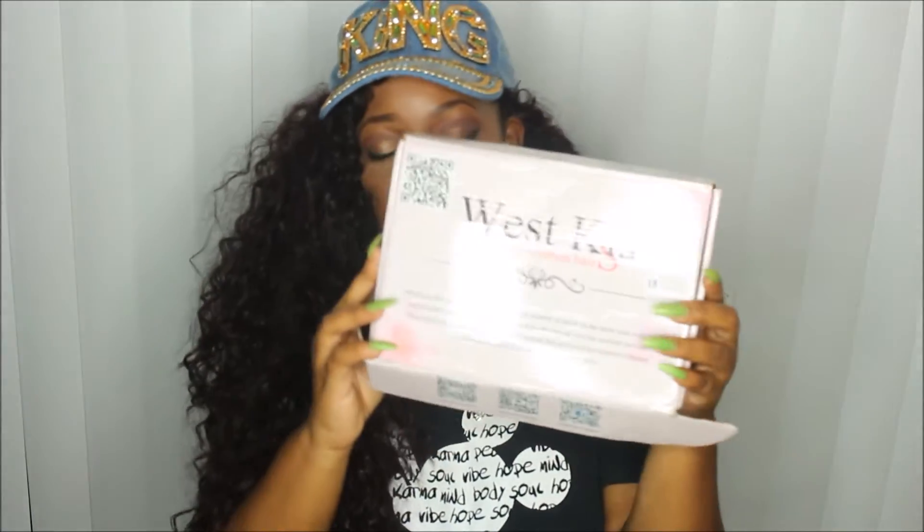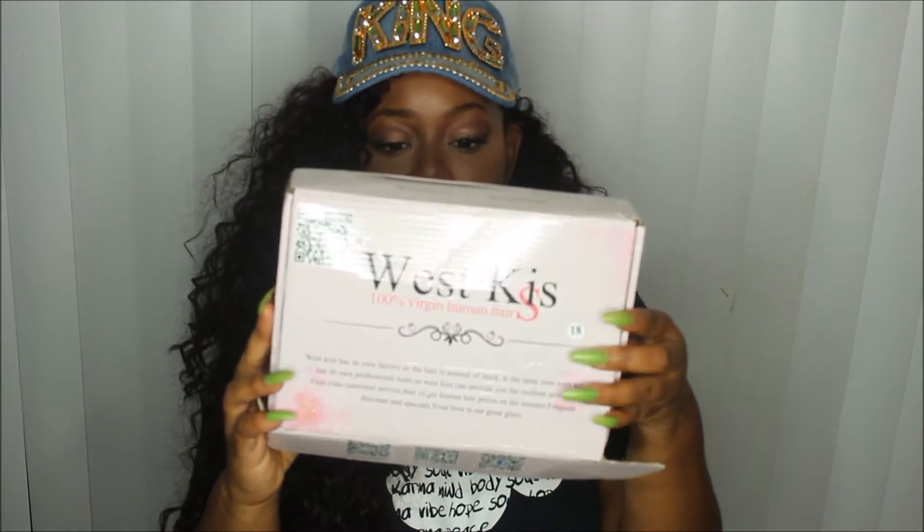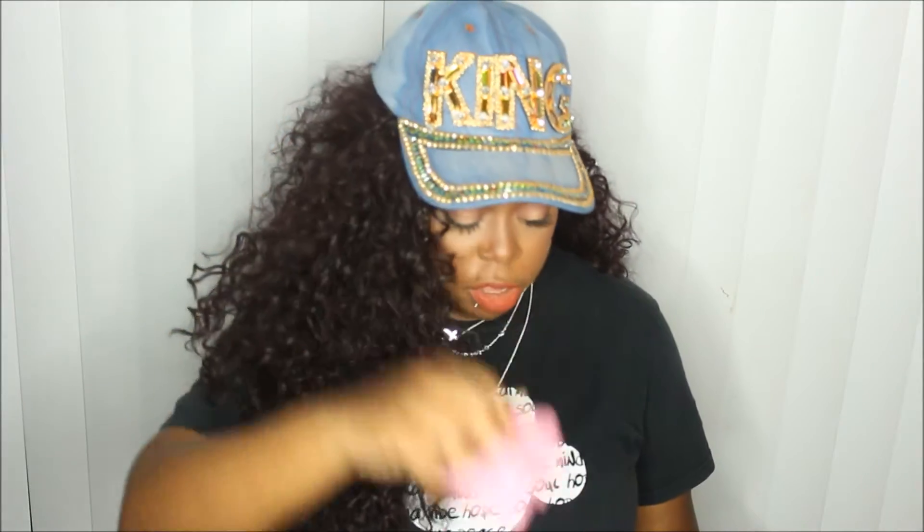This unboxing is going to be on West Kiss Hair — this is their packaging. It came DHL, pretty fast, from AliExpress. I love their packaging; on the back it has all their information and Q&As. Really, really nice packaging. So let me show you what I got — this is how it looks once I open it. It comes with some lashes.